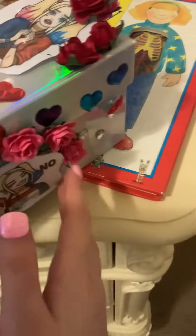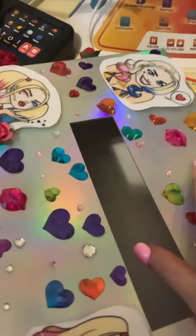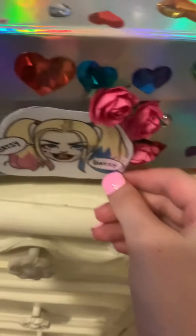These flowers look so realistic. I love these rainbow sticker hearts. Behind the Valentine's Day box, this is what's here — more stickers and a Harley Quinn sticker over here.